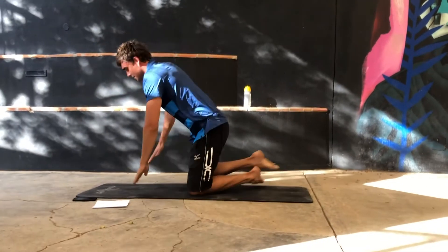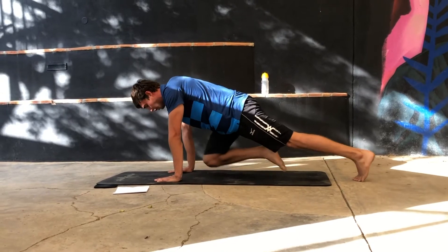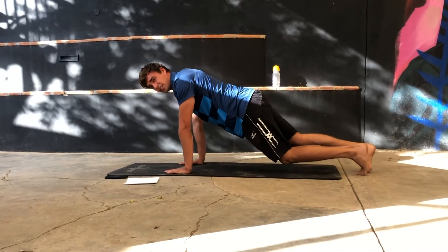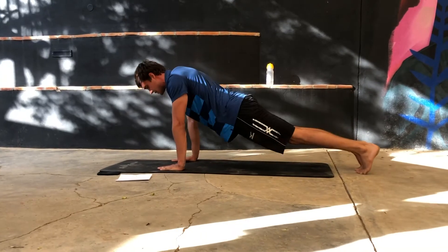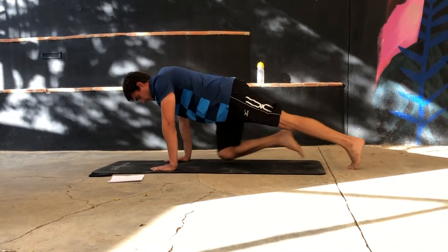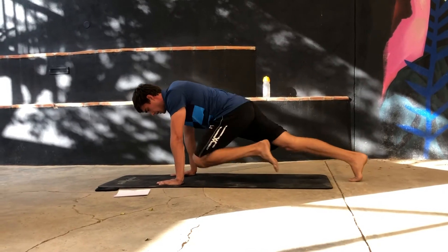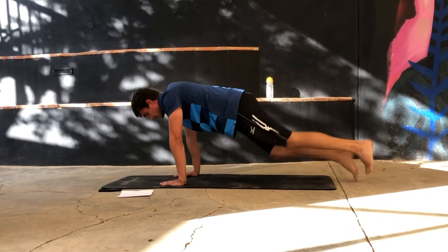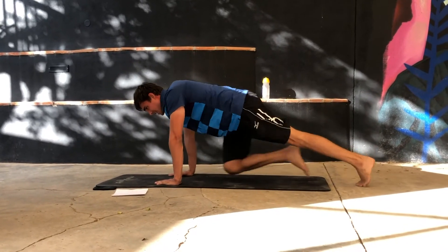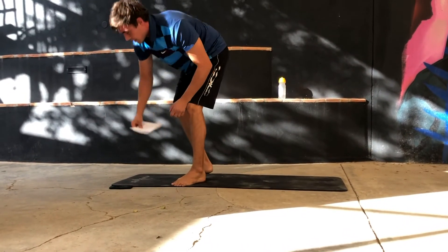Next exercise are mountain climbers. You go into a push-up position and bring your knee to your elbow, or you can do it in between — kicking the whole time. With this one also, keep your back straight — not up, not down, but flat. Let's go. 30 seconds.